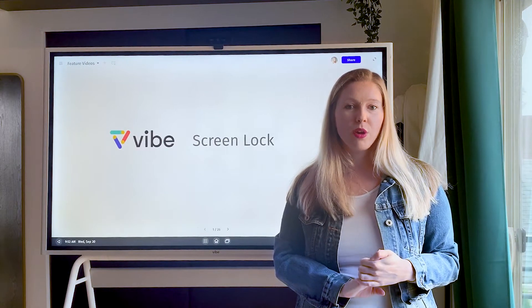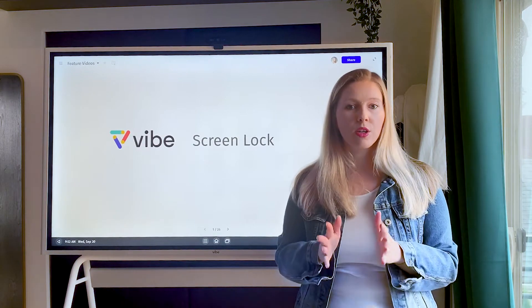Hi, Katie here at Vibe. Today I'm going to walk you through how you can enable a screen lock on your Vibe device.